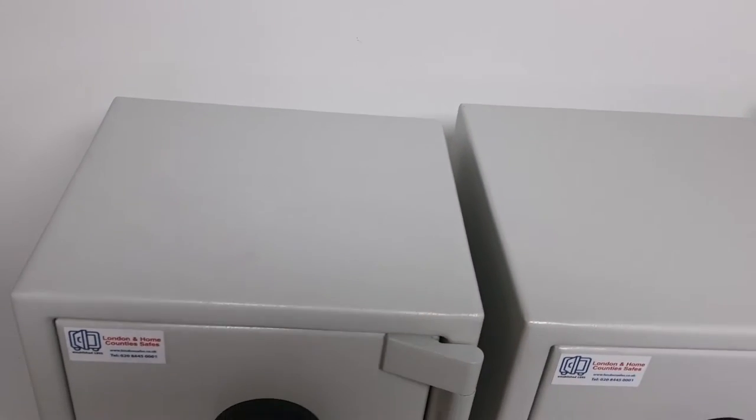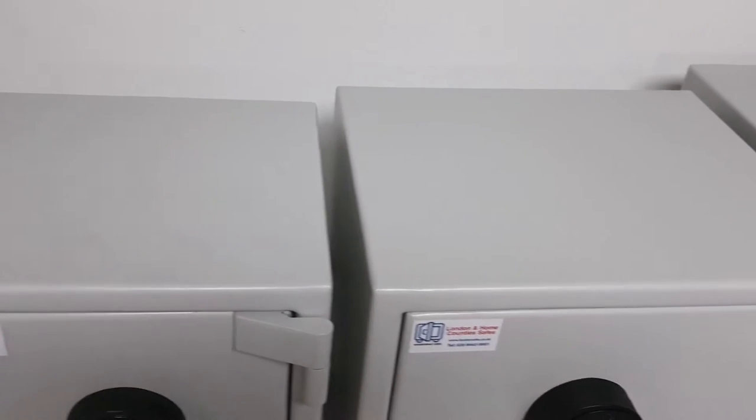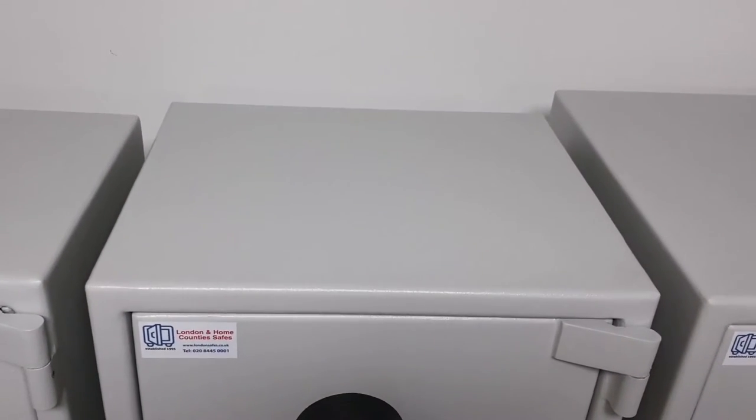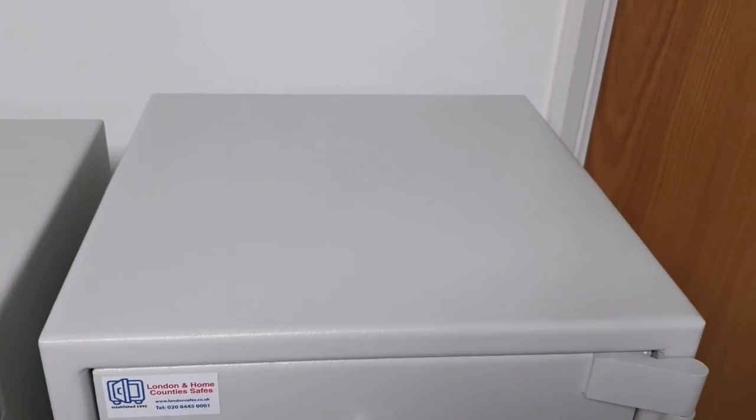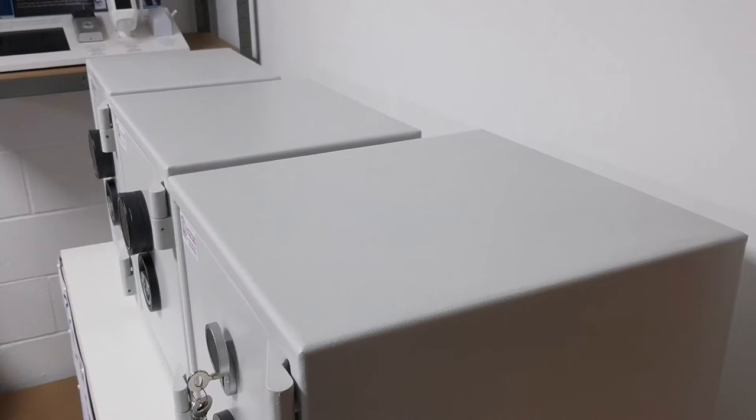Most customers opt for the size one or the size two. Just to give you an indication: the size one compared to the size two is a bit wider and a bit deeper but the same height, and then when we go to the size three, you've got that extra depth.